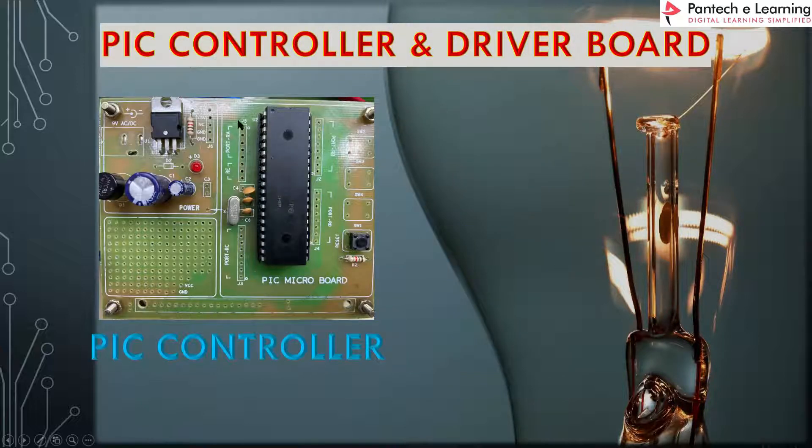Next, this is the PIC controller. As mentioned in the block diagram, we need a controller, and here we have used a PIC controller 16F877A. Here we can see the PIC controller IC and its power circuit. A 5-volt power supply is provided, and the whole circuit is powered by a 12-volt AC supply.